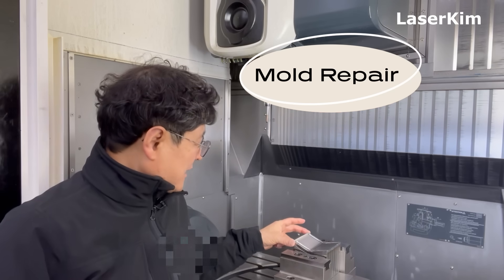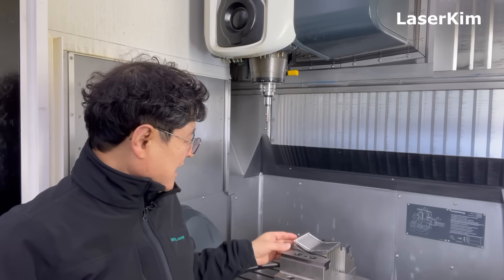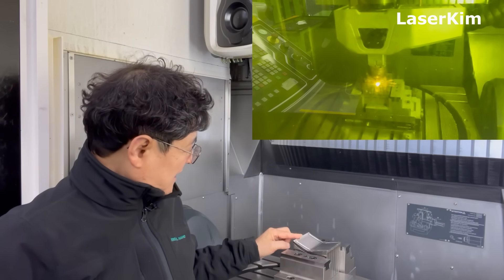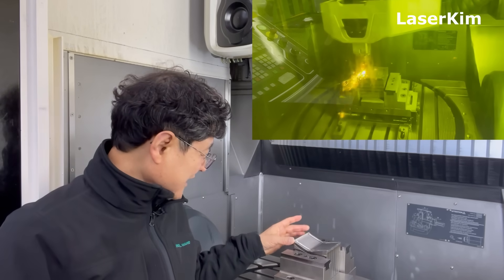This is the core of a hot forming stamp mold. This material is stainless steel 316L and laser cladding was added on top of it using SKD-61 metal powder. It was made just before the last Christmas holidays.